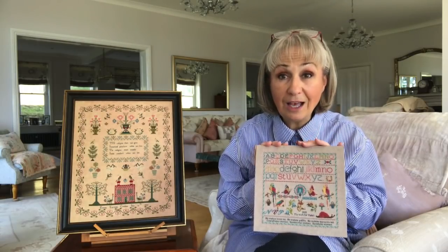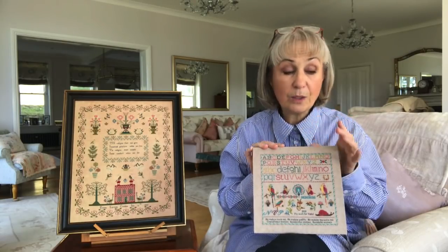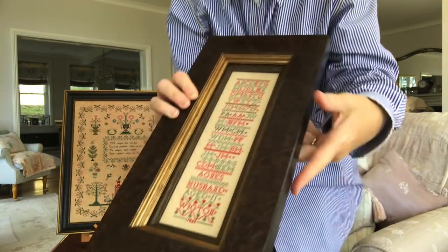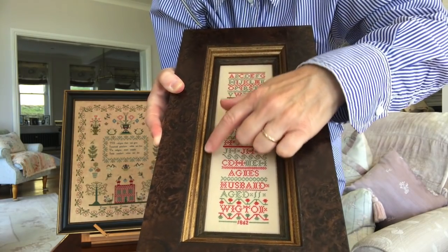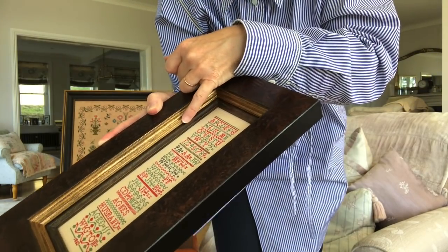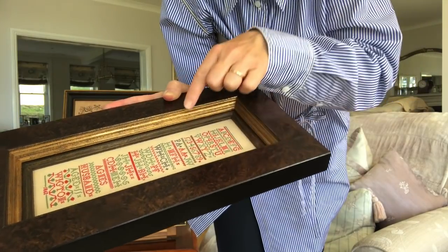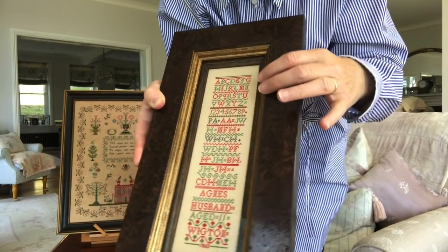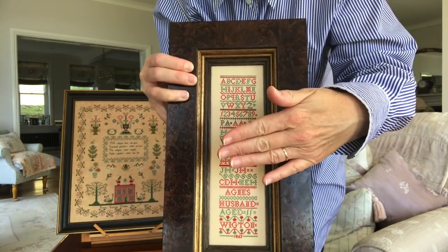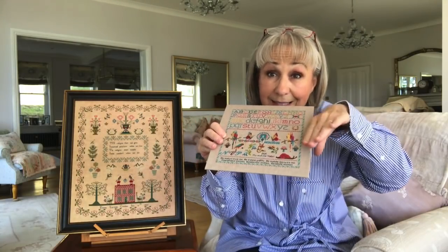The size of board I use is determined by the frame I choose. With frames, I like having fillets put in. This is the frame, and this other piece is what I call a fillet. The glass I have put in sits between the fillet and the actual frame - that's where the glass is sitting. I like to have a fillet put in because it naturally lifts the glass away from the needlework.